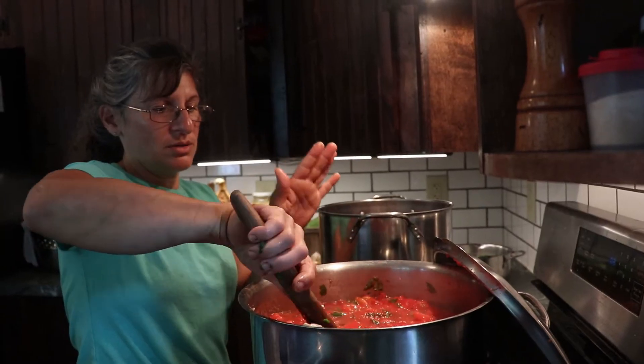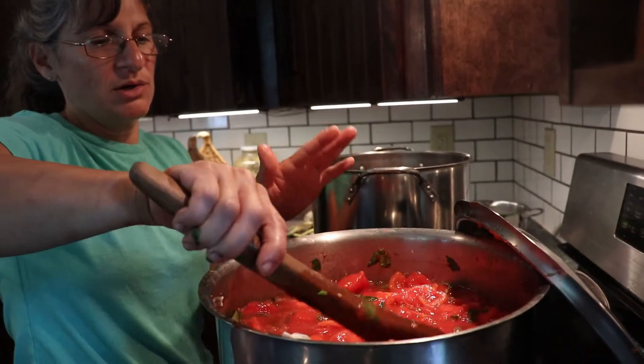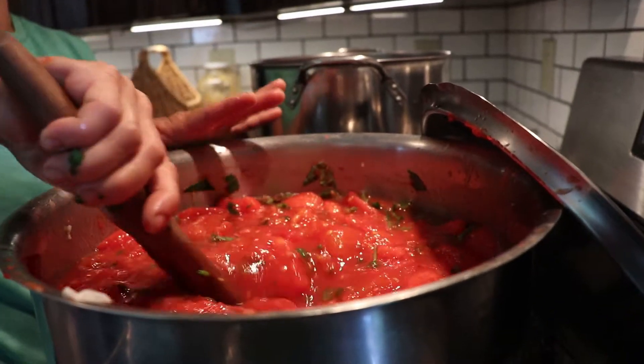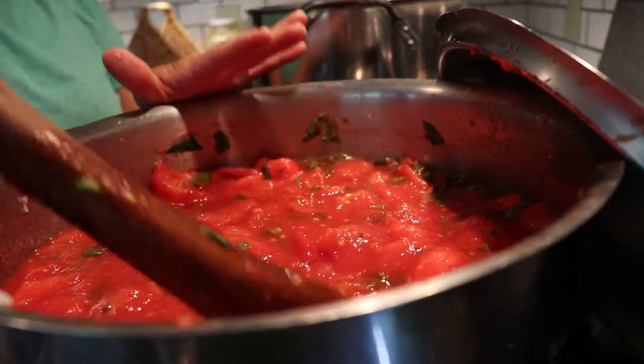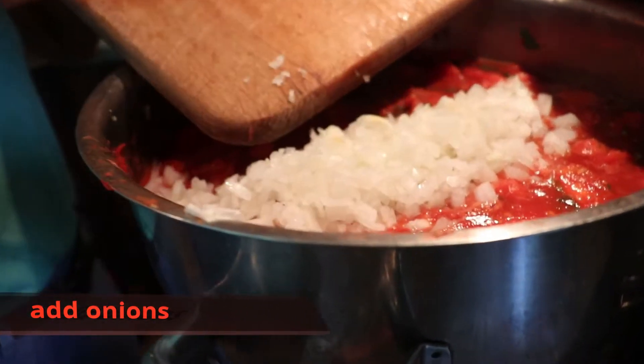Okay, our tomatoes, tomato paste, our herbs, our garlic — six cloves of crushed garlic. And now we're waiting for our onions to be chopped up. Two onions chopped.